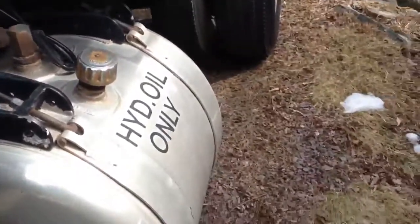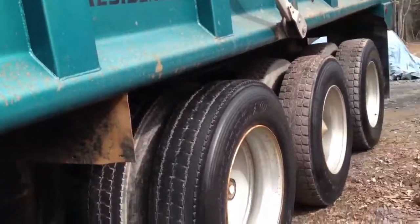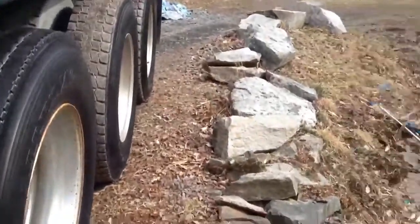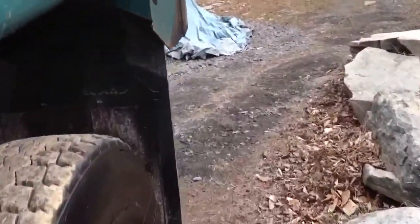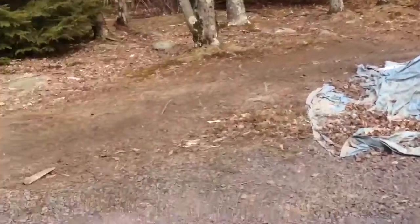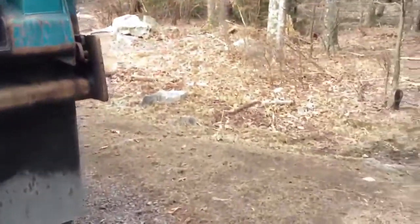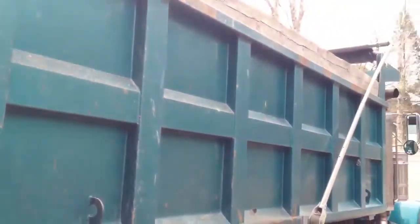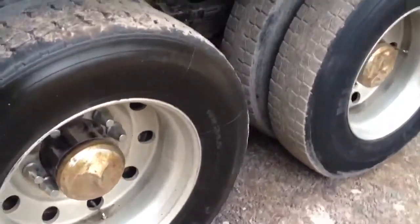There's a black topping on it. It's got three trapdoors on it. There's the other side. Needs new caps and stuff.